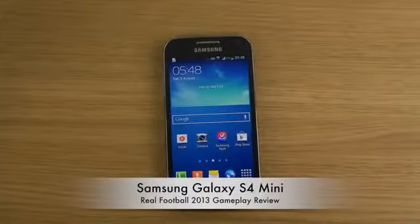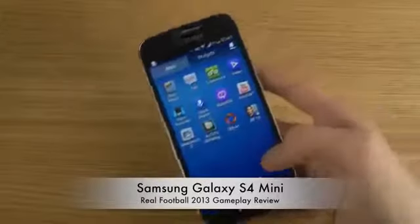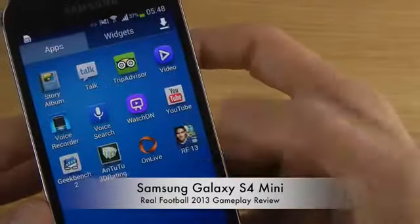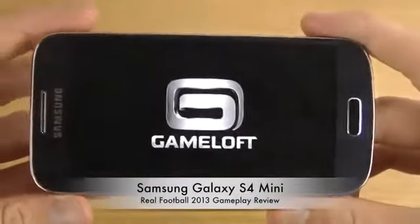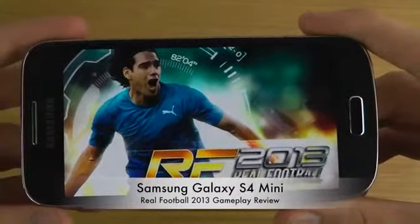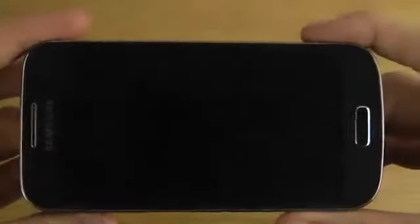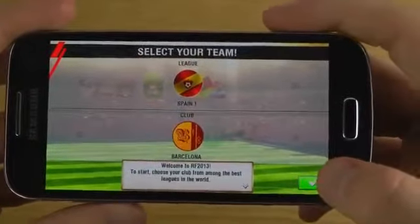Hey guys, so today I want to check out Real Football 2013 on the Galaxy S4 Mini. I haven't actually been checking out sports games that much, especially not on the S4 Mini, so I'm probably going to do that more — just because I do like soccer. I mean, I'm from Europe, so that's the thing we play here, but I might check out some other games as well, because I haven't checked out that many American sports.